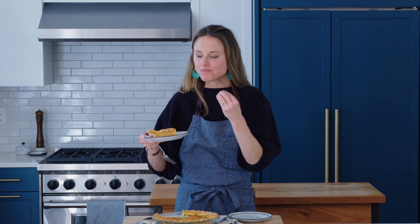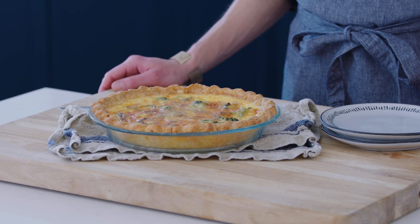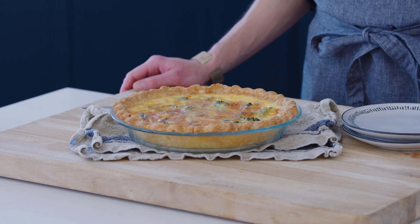Look at that — you can see just by looking at it how light and silky that egg custard is. Let's give it a taste. Oh my god, that egg custard is so silky — it literally just melts on your tongue. This is my favorite quiche. I hope you guys give this broccoli quiche a try. Let me know in the comments below or tag me on Instagram at fromscratchfast. This is going to elevate your brunch game. Thank you so much for tuning in. I'm Nikki Sizemore, this is From Scratch Fast — I will see you next time.